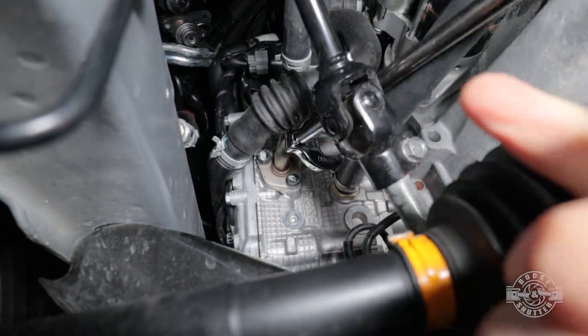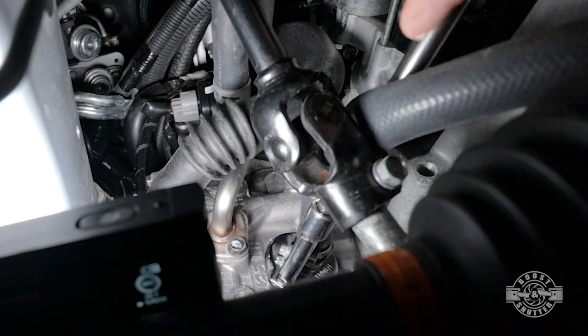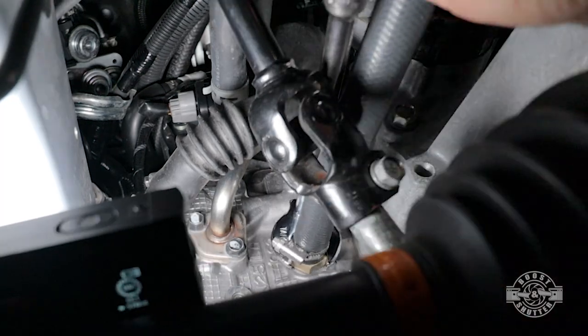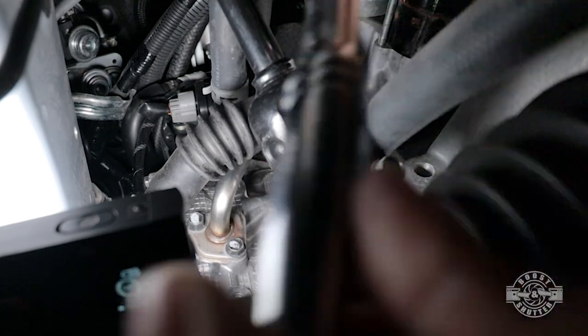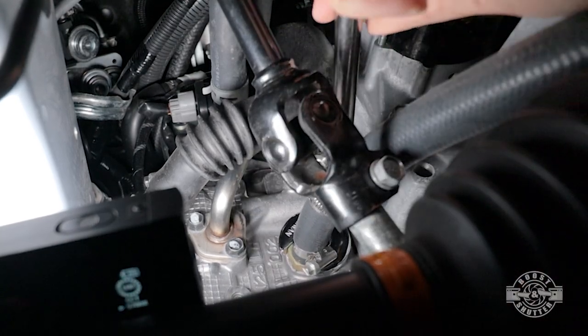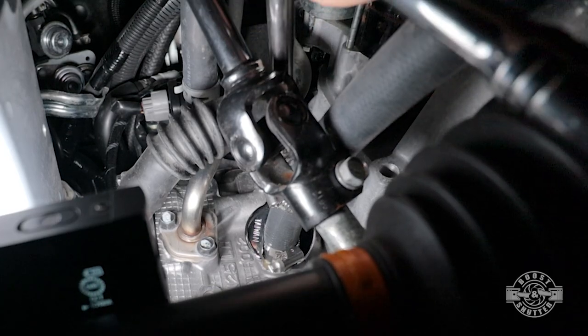With that crow's foot wrench and some extensions, we can tighten this hose. This might take a few minutes because the space is tight, but you'll quickly see why the crow's foot wrench was necessary. Remember that the head is aluminum, which isn't the hardest metal — you don't want to torque this down like crazy. Once it doesn't go any further, give it a final pull and you should be good to go.